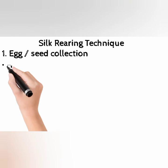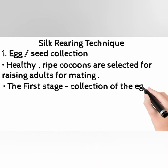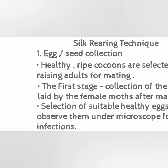Step 1: Egg or Seed Collection. Healthy, ripe cocoons are selected for raising adults for mating. The first stage involves collection of the eggs laid by the female moths after mating. Suitable healthy eggs are selected and observed under a microscope for infections.